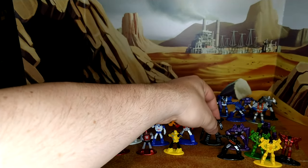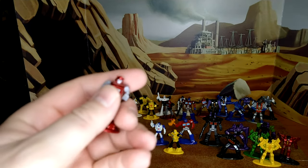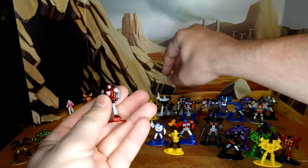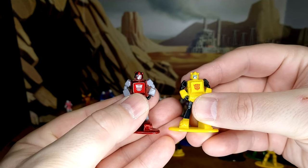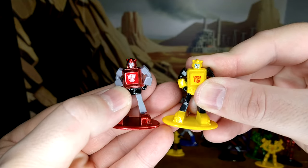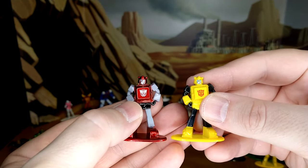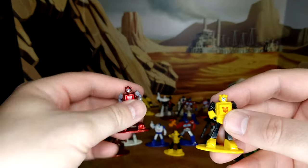Next we have what the box calls an exclusive Cliffjumper, but he's in every box, as is Spin Out — so I don't know what the exclusivity is here. Comparing him to Bumblebee, it's a straight repaint with the same head sculpt in a different color. And look at the feet — those are Bumblebee feet. So this isn't really Cliffjumper; this is Bumper, the red Bumblebee.